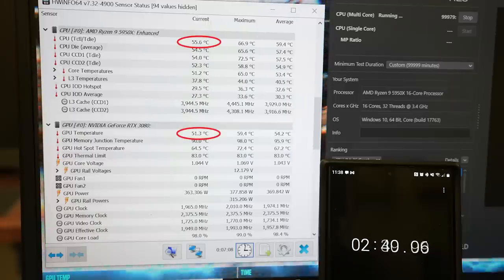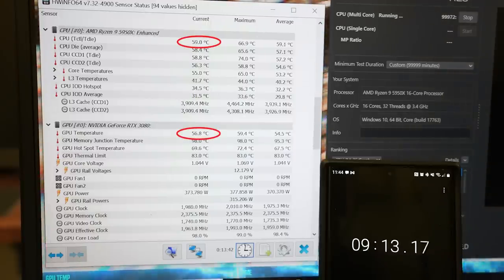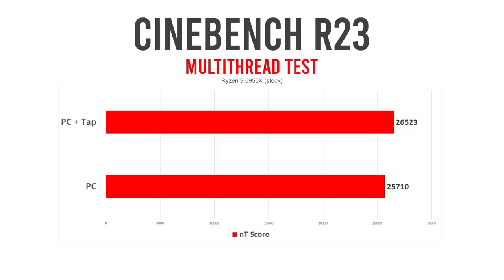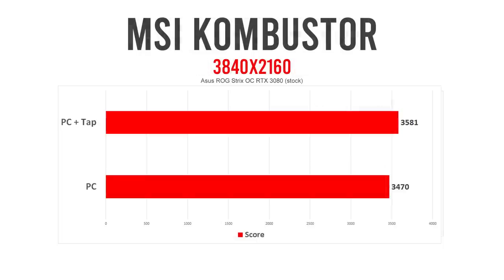All good things must come to an end, though. And in this case, they came quickly. The chilly temps only held up for a few seconds before slowly climbing back to their pre-tap temperatures. While this type of short-term cooling doesn't offer any meaningful performance gains in most real-world applications, it could impact the score of a typical benchmark run that only lasts a few minutes. With Jägermeister's tap machine, the 5950X delivered a Cinebench multi-thread score of 26,523 — a small but measurable 3% uplift over the tap-less CPU. This tracks, as we saw average temperatures drop by 10 degrees during the brief run, boosting the average core frequency from 3937 to 4020 megahertz. Similarly, the RTX 3080's 4K benchmark score in Combustor went from 3470 to 3581 for a 3.5% gain, netting us two extra frames per second. During this test, the tapped GPU dropped 11 degrees on average, lifting the average core clock speed from 1950 to 1980 megahertz.